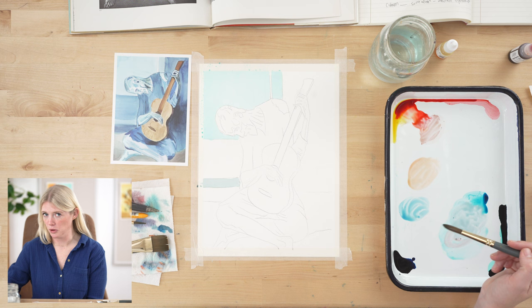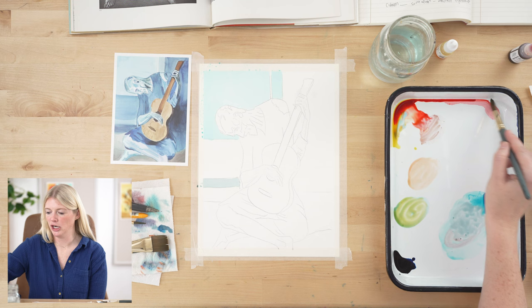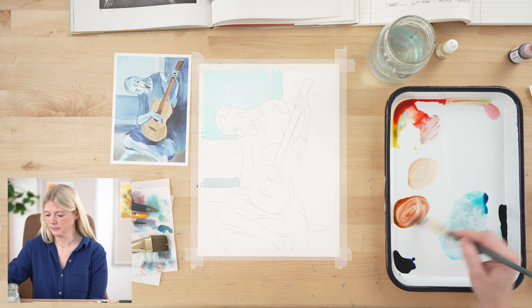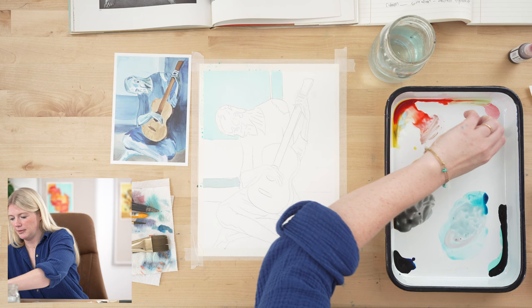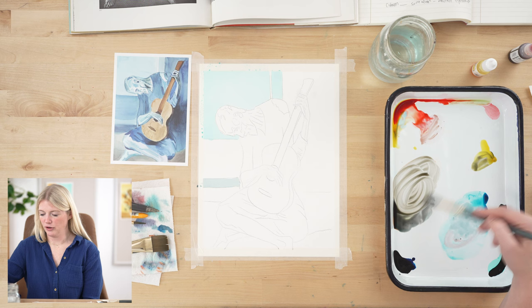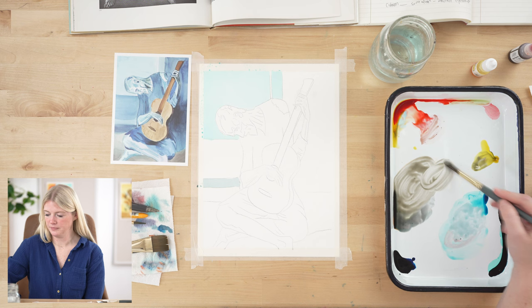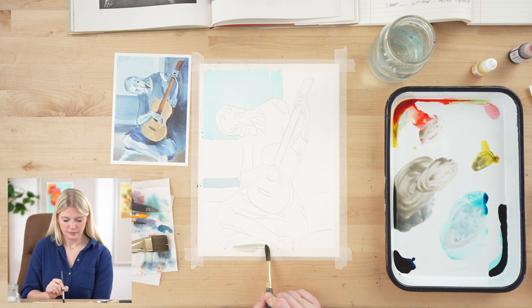I need to mix some complementary colors to get that tan. Starting with sea blue — the opposite of blue is orange, but I have yellow and red, so I'll mix those together. If the yellow and red is mixing into too much green, use green's complement, which is red. Adding space blue to neutralize — you can see it's becoming more of a gray color. Then add some lemon yellow. Now we have a tan color. If your color is too dark, add water to lighten it, then work around the body.